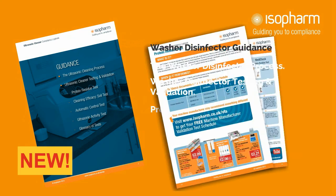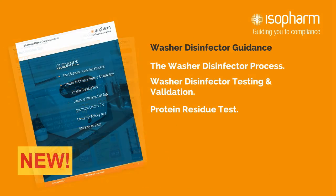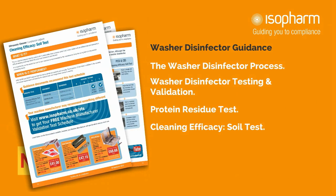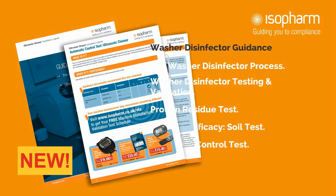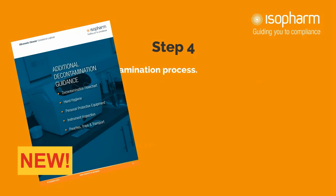Next is the protein residue test, including when to perform the test plus instructions for using different methods. The cleaning efficacy test is next, which presents the importance of using the correct test soil for your machine, plus when and how to carry it out. Finally comes the automatic control test pages, advising how to carry out this observational test. The second section provides information on the decontamination process as a whole.